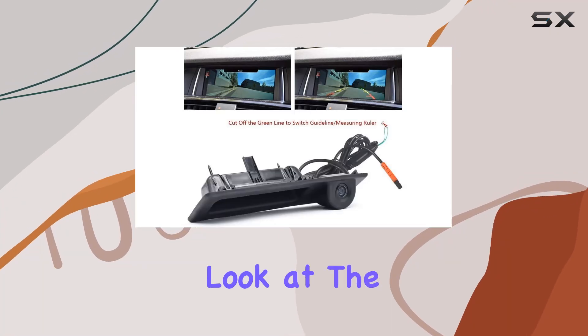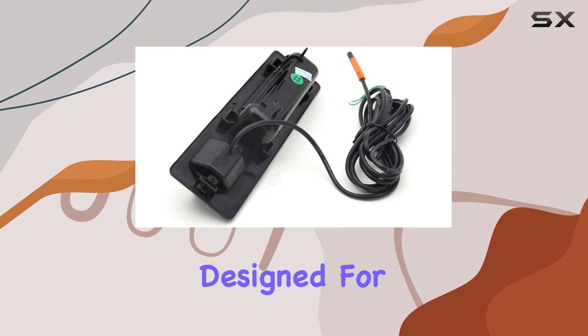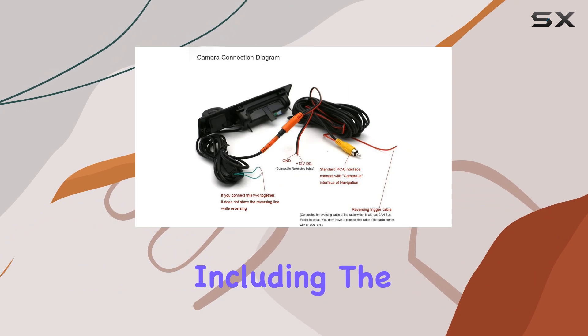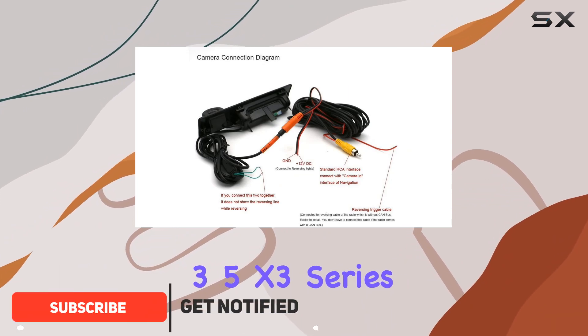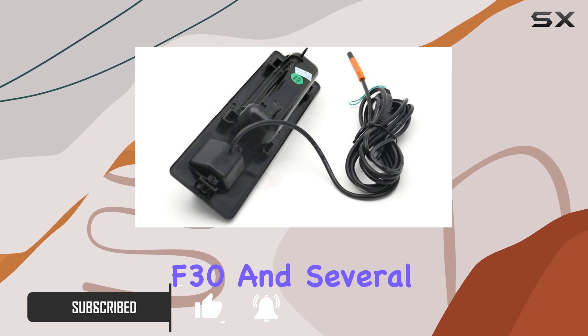Today, we're taking a closer look at the UUCCD HD Car Trunk Handle Camera, specifically designed for BMW models from 2011 to 2015, including the 3, 5, X3 Series F10, F11, F25, F30, and several others.